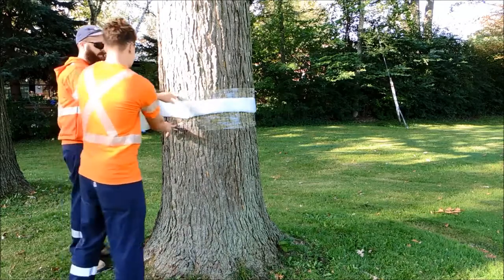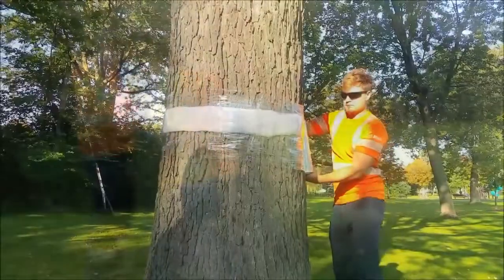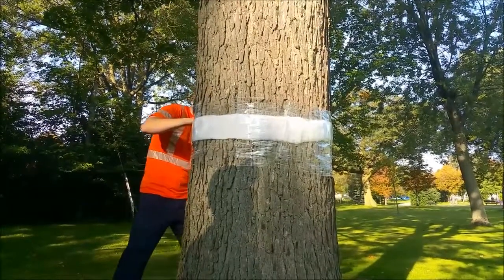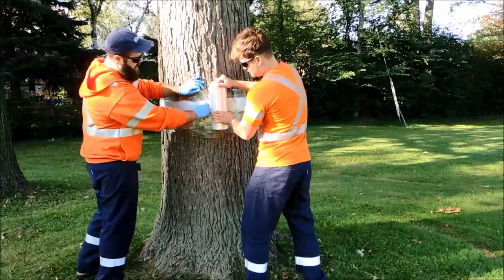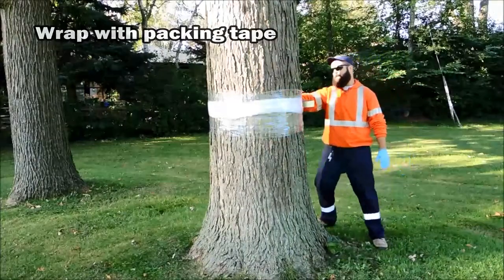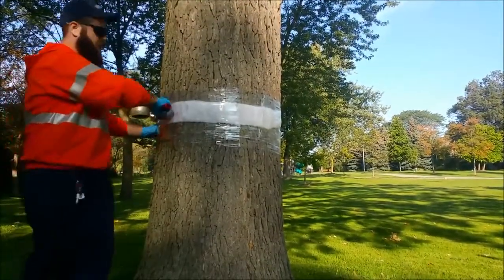Also make sure that it fully covers the quilt batting. This cellophane layer will be what the sticky tanglefoot barrier is applied to and needs to be securely fastened to the tree. It helps to cut the cellophane with a box cutter rather than tearing or ripping it to complete the layer. Following up with several wraps of packing tape ensures the trap stays put and also further acts as a good surface to apply the tanglefoot to.